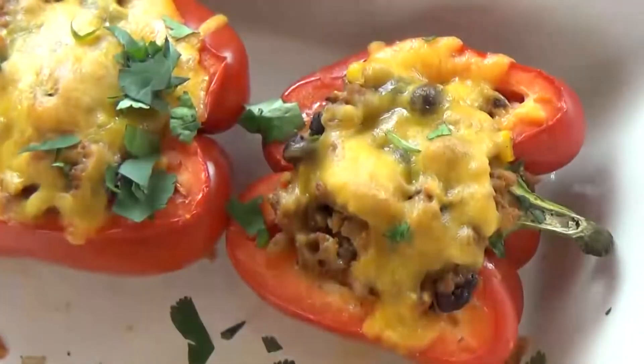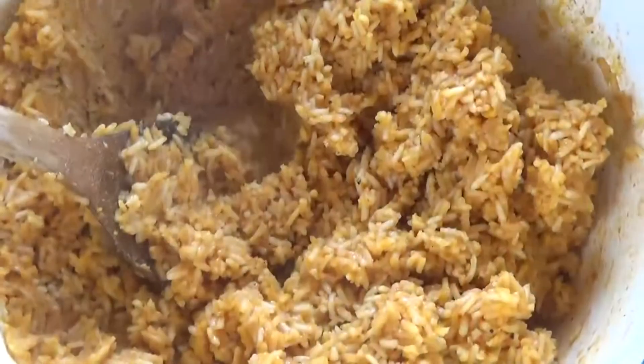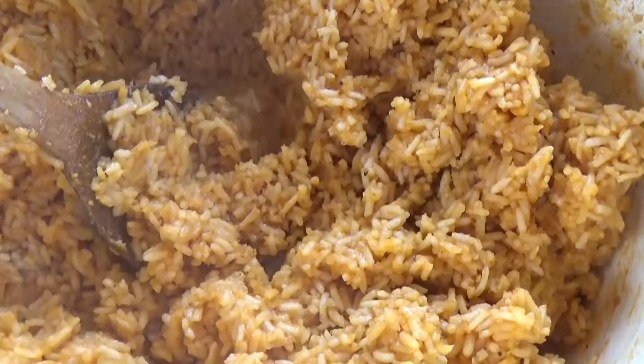Hi guys and welcome to The Family Fudge. Today on What's Cooking Wednesday I'm sharing two of my favorites. First up I'm making taco stuffed peppers followed by some easy Spanish rice. Both of these dishes are super delicious and easy to make, so stay tuned and I will show you how to make them.